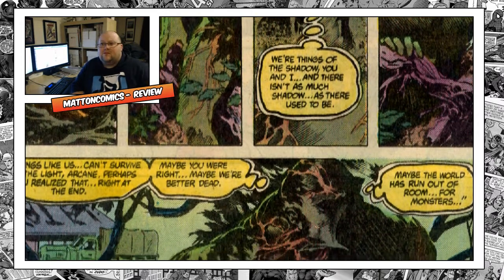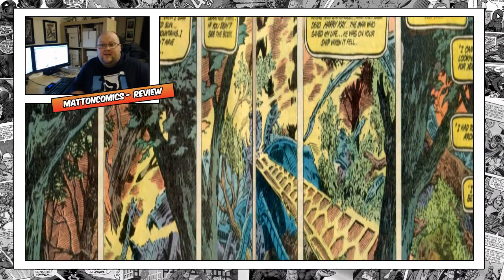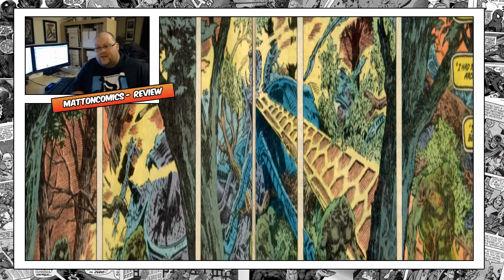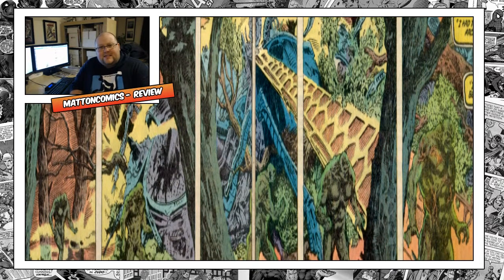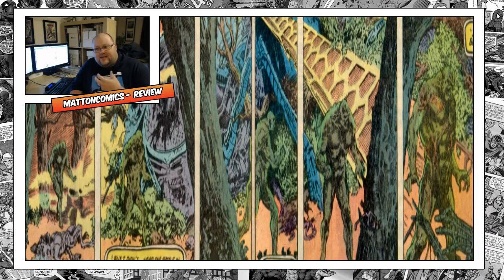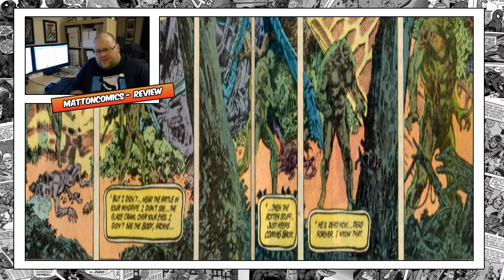Our actions define us — you could be a human and a mass murderer, or you could be a monkey and live in perfect harmony with the world. Swamp Thing decides to be defined by his actions, not by what he is, and in that he reclaims his humanity and his attachment to people and life. Alan Moore describes this far better than I ever could — he's a true poet.